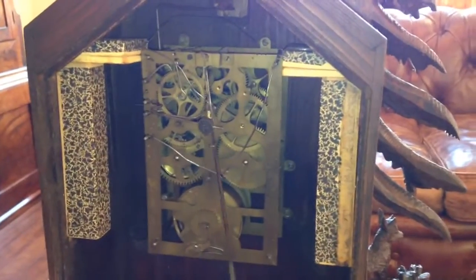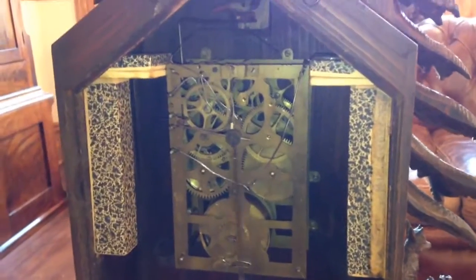You can see the clock retains its original bellows with cuckoo pipes, and there's a nice gong on the backboard.